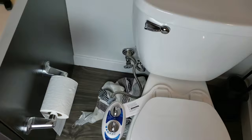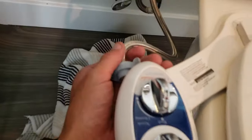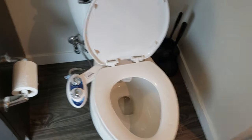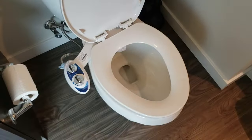All right, it's ready to go. I just turned the water on and I can hear it filling up. No leaks whatsoever so far — perfect setup. I just took a test drive and this thing works excellent.